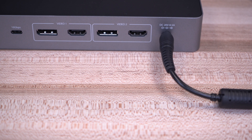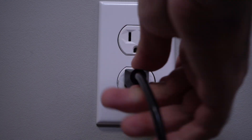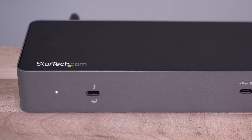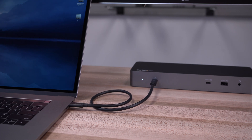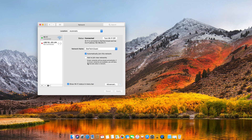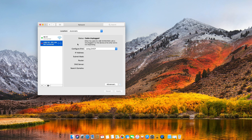First, connect the DC power from the dock to a wall outlet. The dock should default to the ON state. Next, plug in the included Thunderbolt 3 cable from the docking station to your MacBook's Thunderbolt 3 port. This dock is plug and play and does not require any manual driver installation.